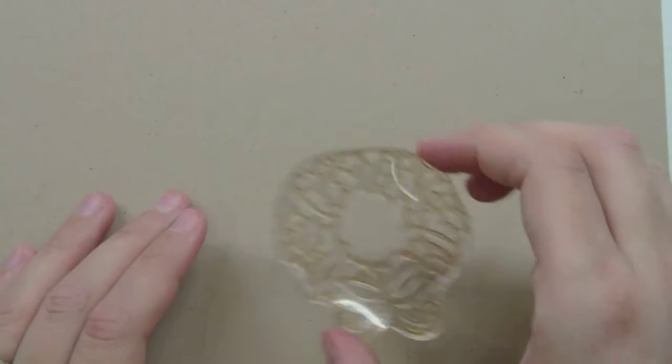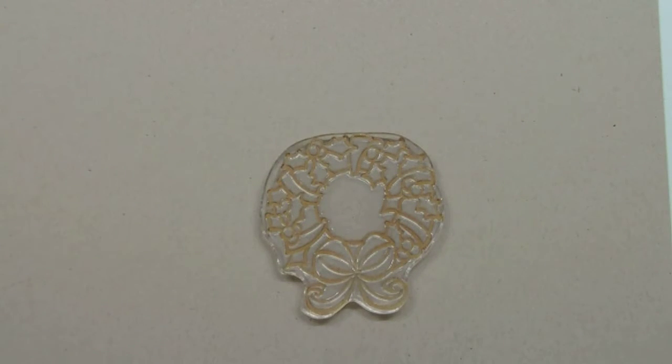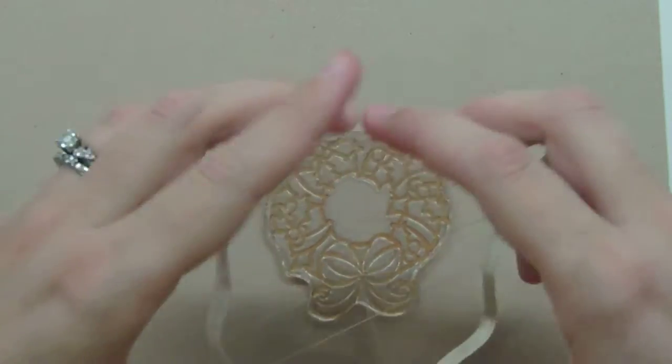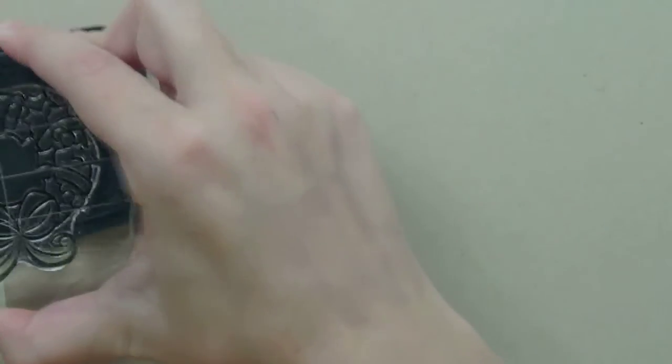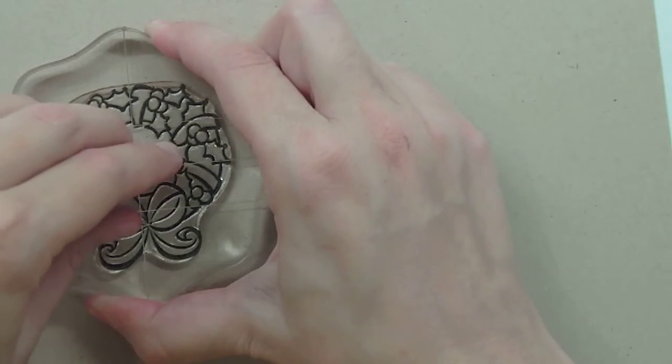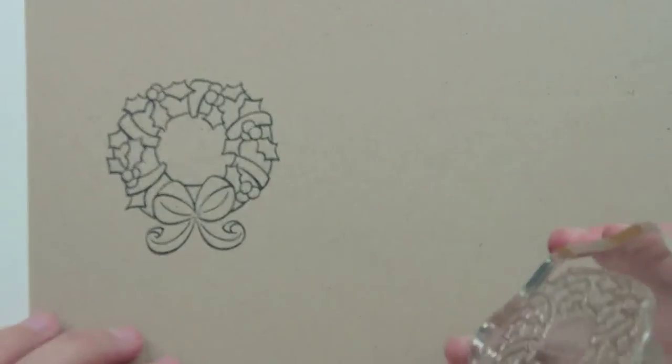It's a Christmas set but it really has a lot of year-round applications, which I just love. I wanted to show you the big statement piece of this set, which is this wreath here, and I just adore it. It's asking to be colored with Copics or colored pencils — anything. It's just so pretty. Here's the wreath stamped out and it's just so pretty.